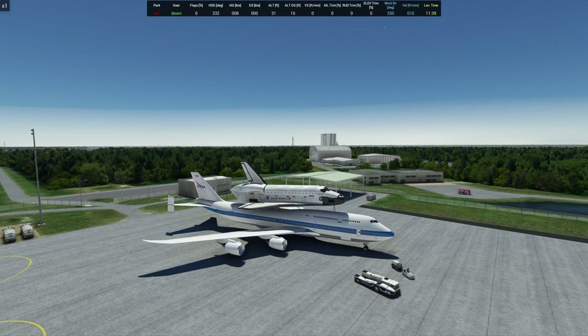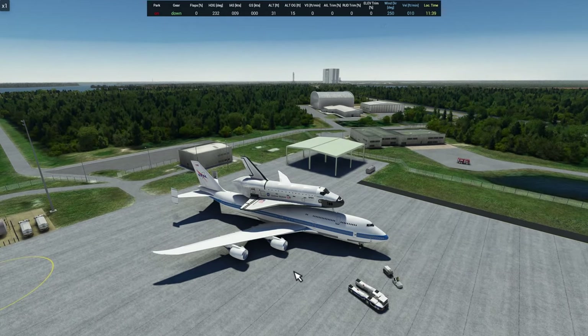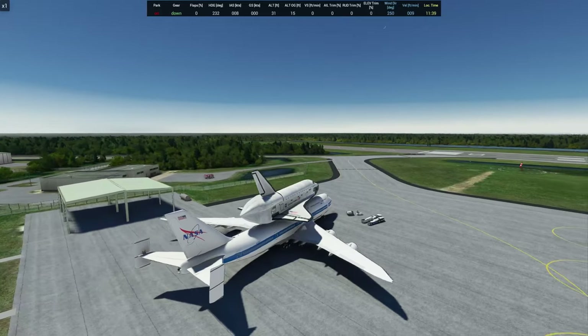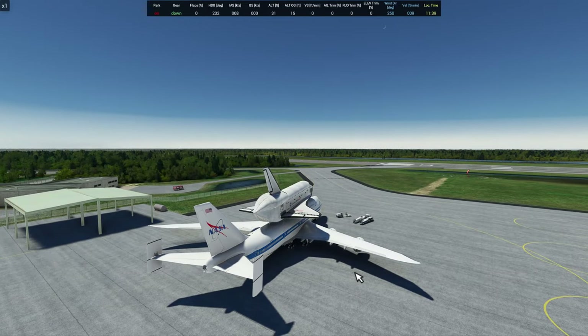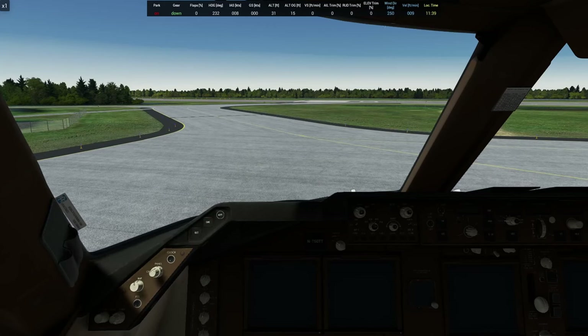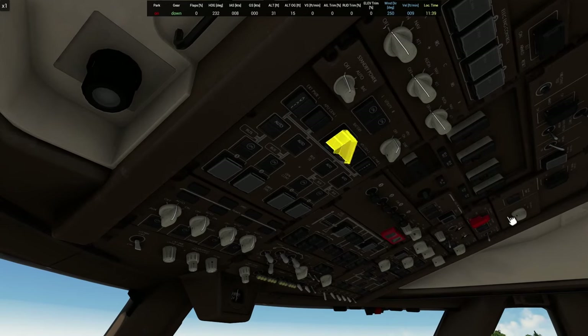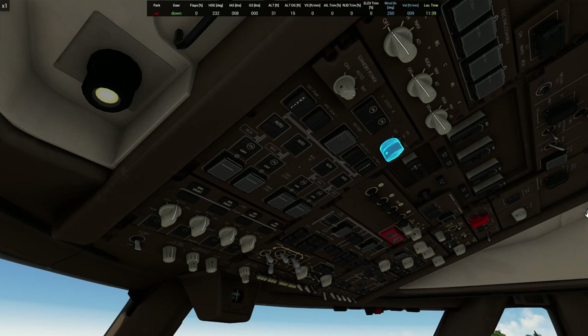It is a very good mod especially for being free. Unfortunately you can't fly the Space Shuttle after it detaches - that'd be super cool, maybe one day. As you can see, this is a modified 747. It does have special stabilizers in the back which is not normal for any 747. This is a one-of-a-kind aircraft which no longer flies, so we're going to hop right in and get her started up.